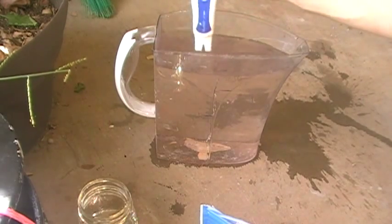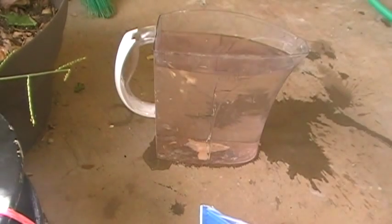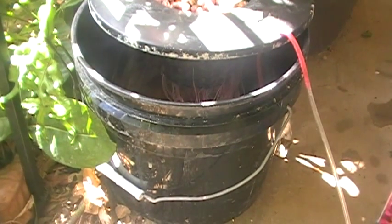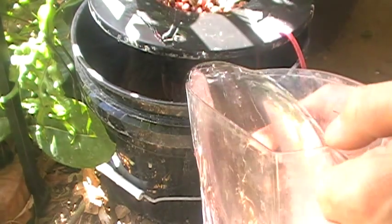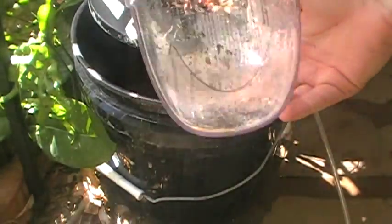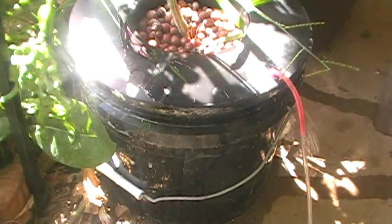That's good enough for me. I usually don't measure it every time because I know what pH I'm going to get. And then I'm just going to pour it in right to the opening. And that's it.